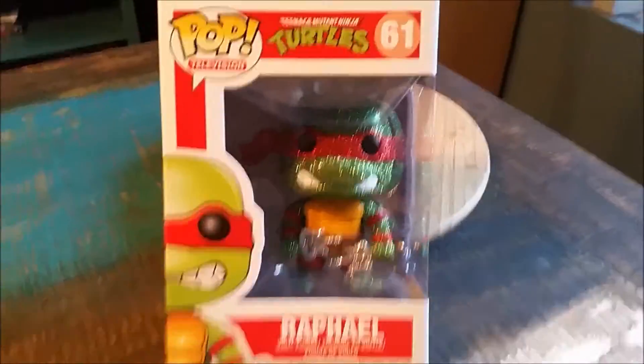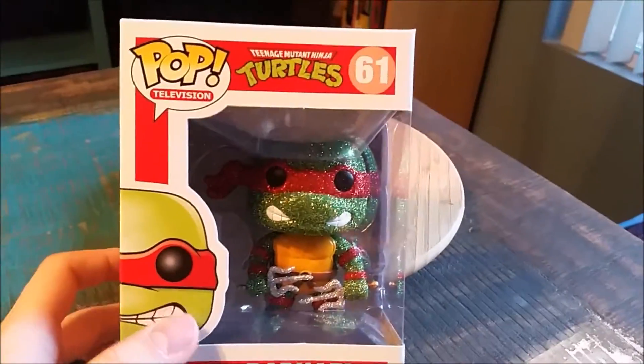Hey guys, Cheesy Poof here. We got another one of the pop figures added to the collection today. This time another one of the custom Teenage Mutant Ninja Turtles. We got Raphael this time.